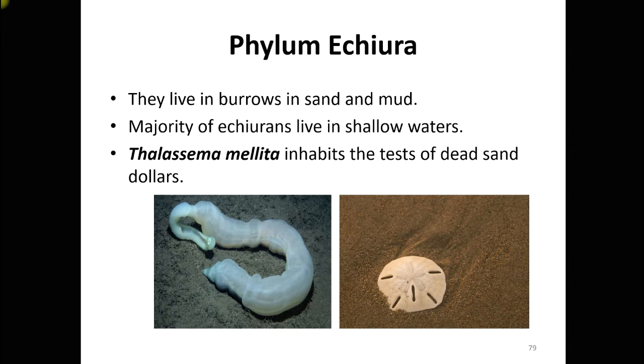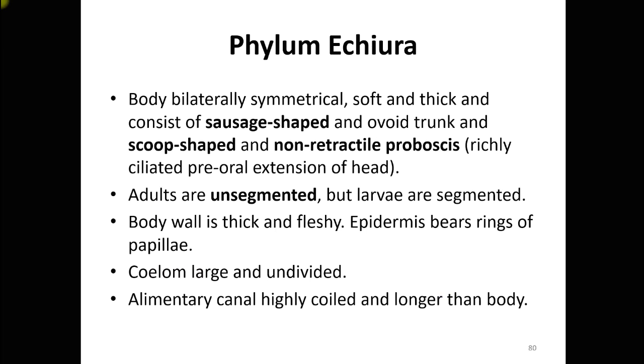There is a species known as Thalassema millita which has a special adaptation: it inhabits inside the test of dead sand dollars. Sand dollars are organisms that come under Echinodermata. Now for the salient features of the phylum — the body is bilaterally symmetrical.